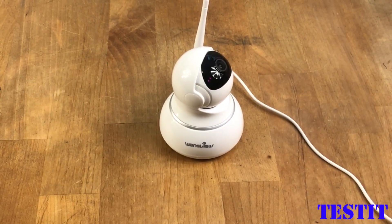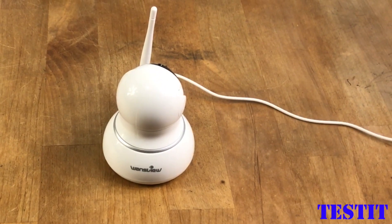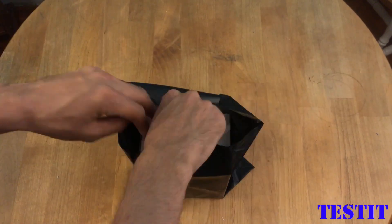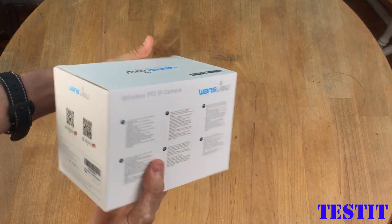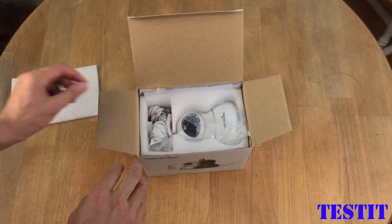Hello everybody, today we are going to review this VansView IP camera. Let's do the unboxing first. It is well packaged and has information, some QR codes, and setup steps one, two, three. This is the camera.